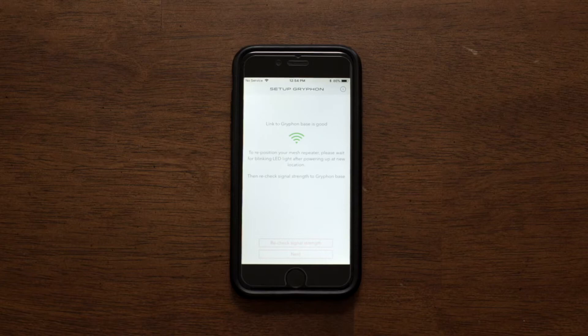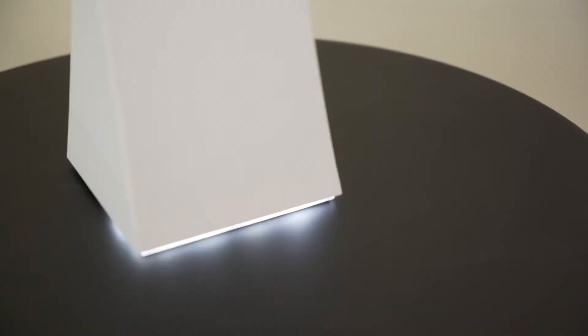Wait for the mesh repeater light to blink, then select Pair. It will take a couple minutes to configure once paired. Once connected, the Gryphon repeater light will shine steady.